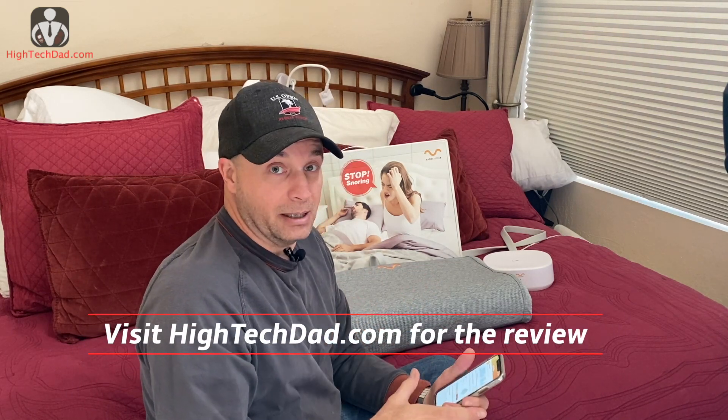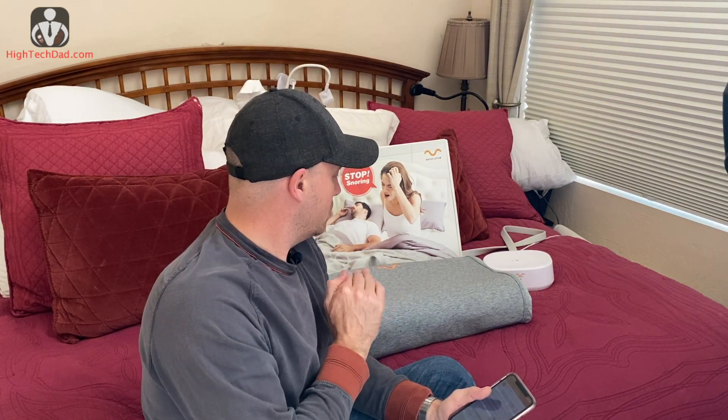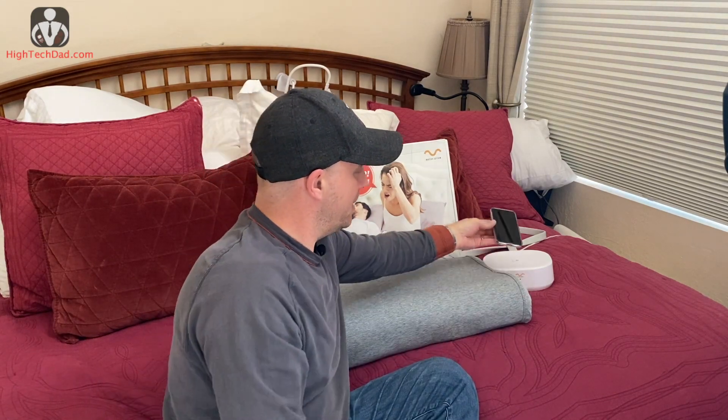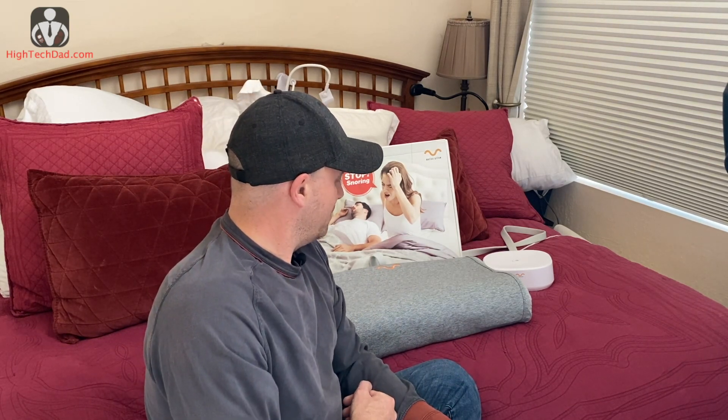I've written more about it on my website at www.hitechdad.com where I go into greater detail. There's also a new version coming out — when I was writing the review it was listed on Indiegogo. It's going to have a slightly different setup: the base will allow wireless charging of your phone and it'll automatically turn on instead of requiring you to push a button.